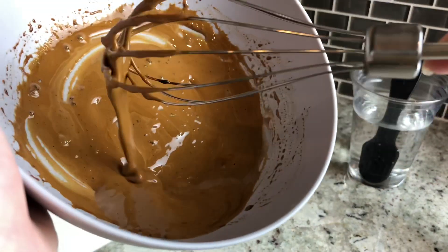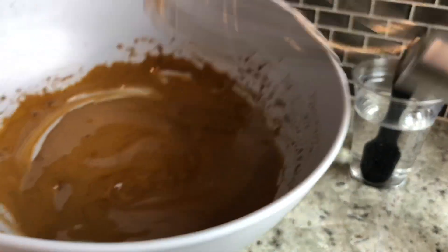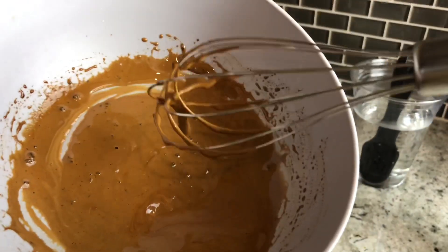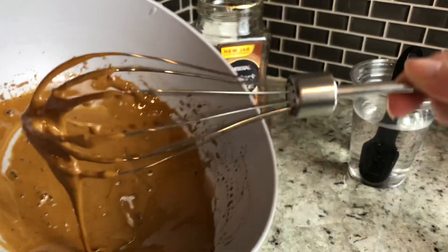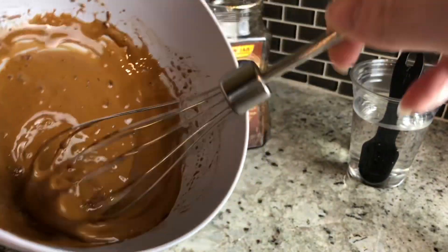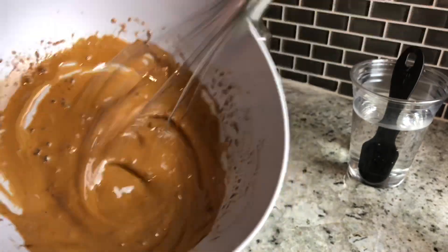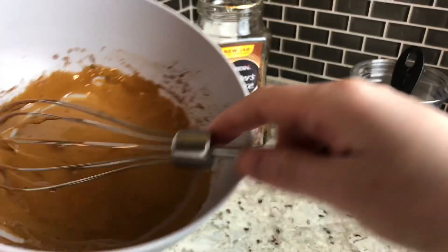This is about the texture you want. If you want it more heavy and more whipped, go ahead and add more coffee and mix it in. You can also taste it to see if it's sweet enough, and if not, add more sugar. I've made it a few times now and this is about what I like it to look like, so I'm going to stir it a little bit more and then we're going to assemble the coffee.